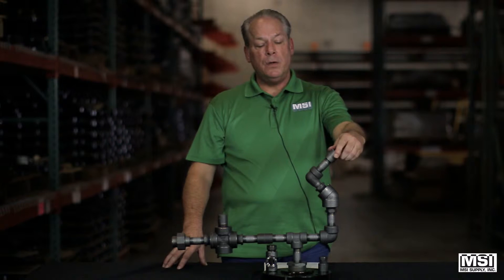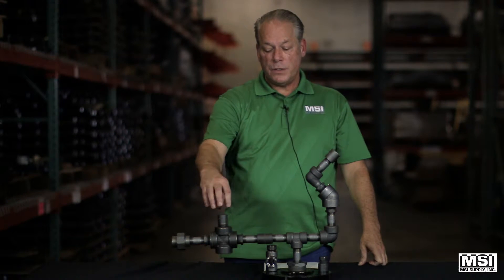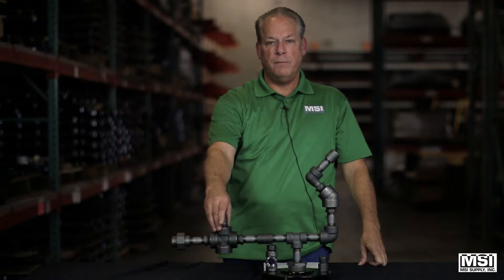Caps, as you see here, are used to close off the end of a pipe, and plugs are used to close off a hole in your fitting.